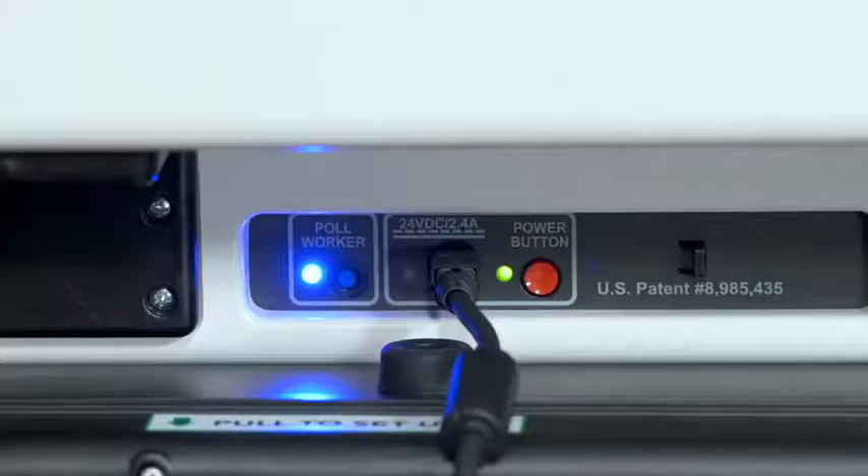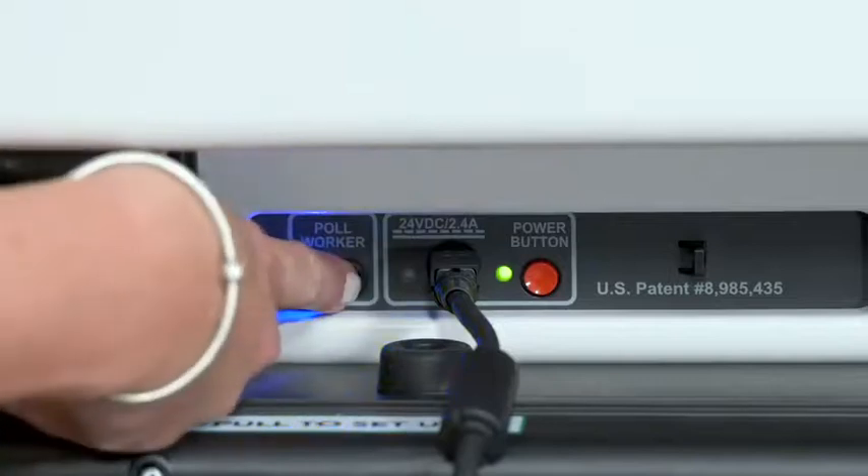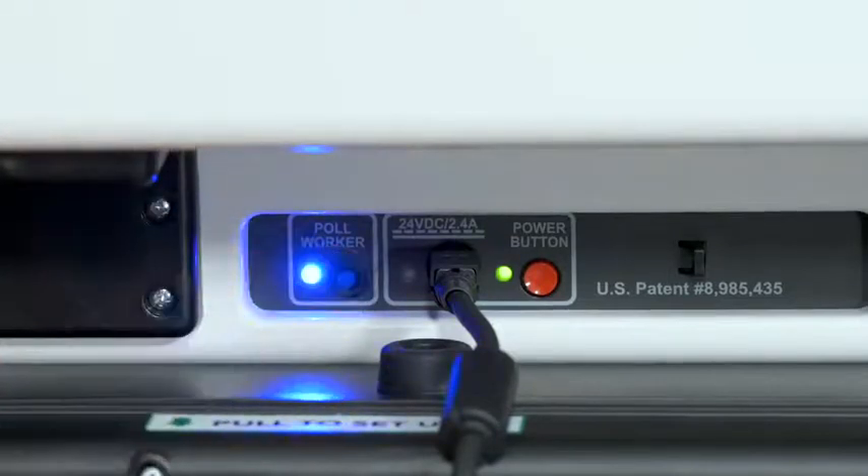Closing the polls. To close the polls, press the blue poll worker button on the back of the Verity scan.